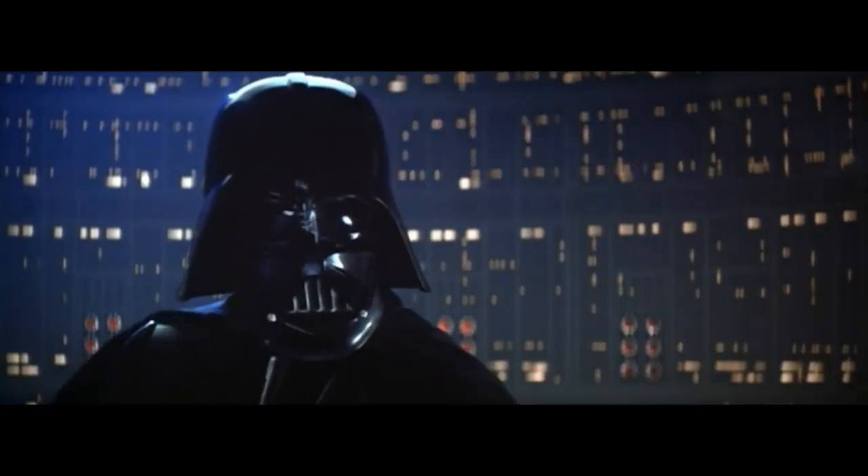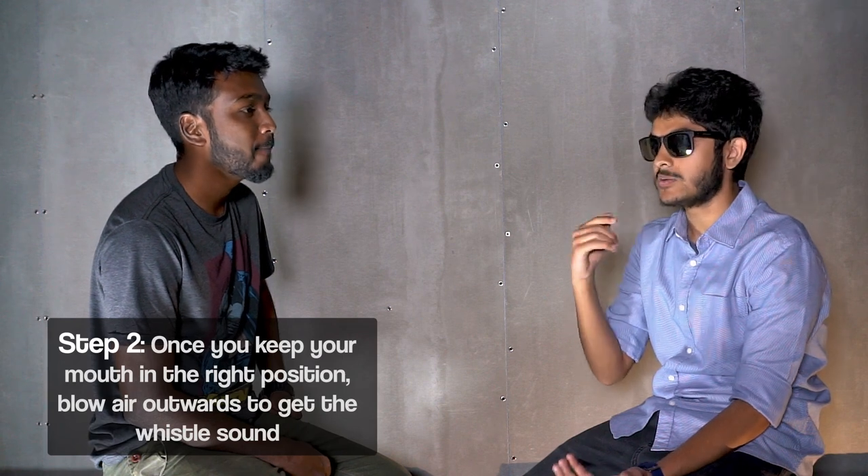Sounds like Darth Vader. No, you shouldn't use your voice. "I am your father." You don't need to stress so much. You can just... it's just like breathing out.